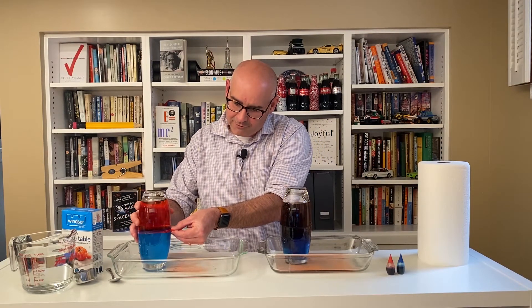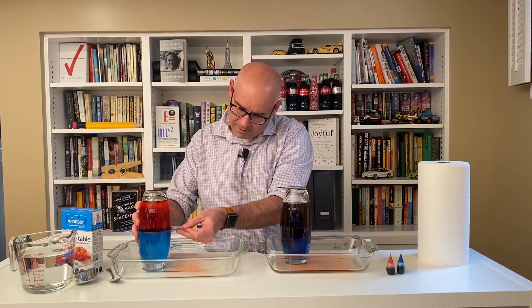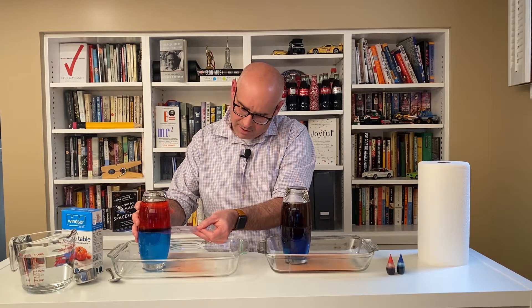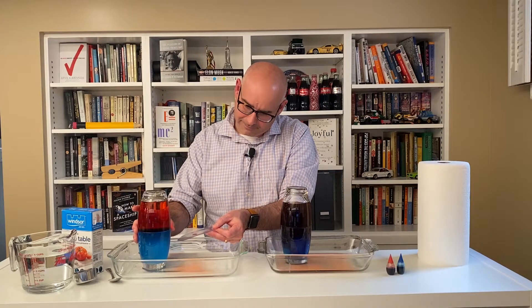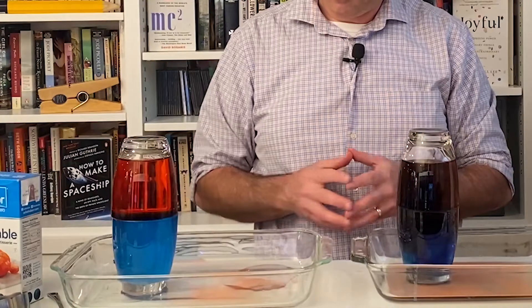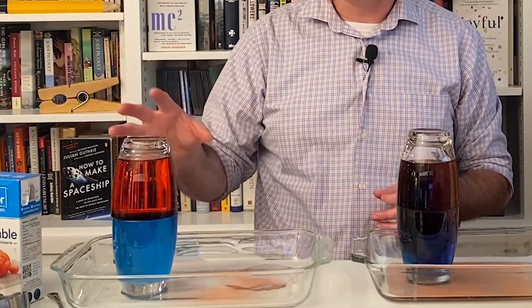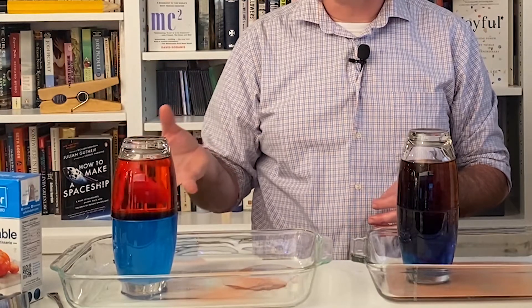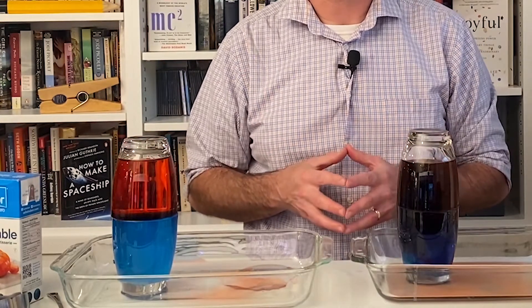I'm going to carefully remove this little piece of plastic. What's happening? Well, it looks like the red water is actually floating on top of the blue water — and in fact, that is exactly what's happening. But why is that the case?